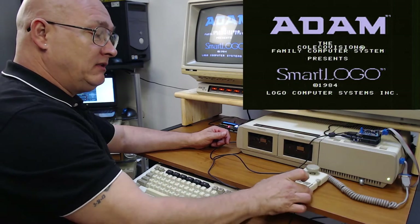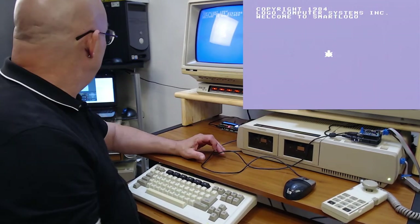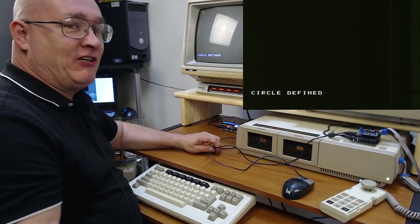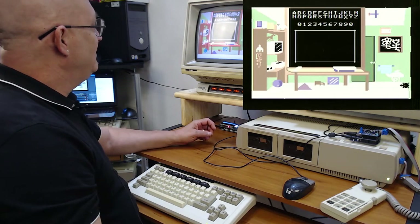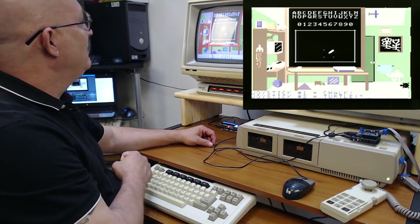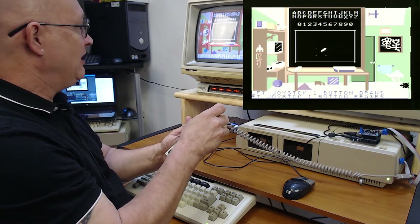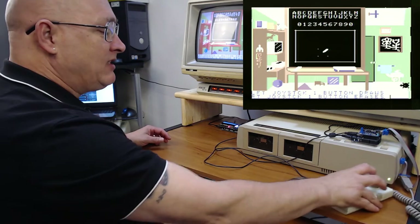I've got the controller here and the mouse where I can reach it. Smart Logo is loading up right now — it says 'loading please wait' and then 'BS defined,' which I know is just it defining parts of Logo, but it gave me a laugh. Chalkboard is loading up. Joystick one is chalk, joystick two is turtle. You can see moving up and down with the joystick — it's pretty slow. If I press a button it draws; press another button it erases. Now let's try it with the mouse.